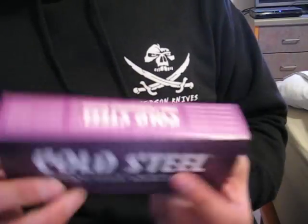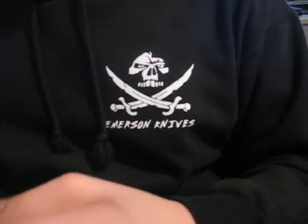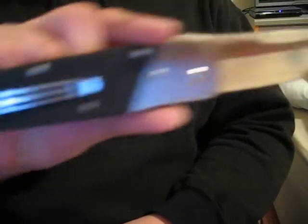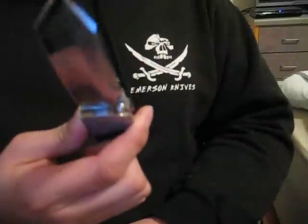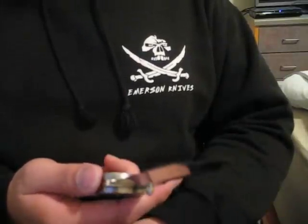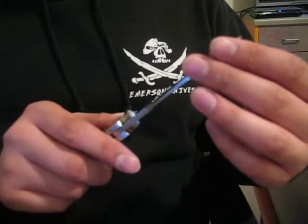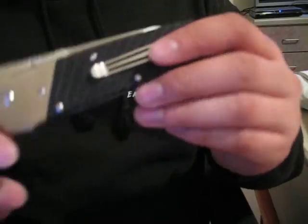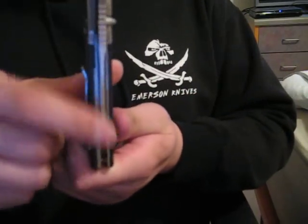The first one I have up is a Kotsu Hadamoto. I never carried it, it's new, and it does have a light scratch on the bolster, but it's basically new. I don't carry it — this is my holy grail knife, but I guess it's not much of a holy grail knife. It's a good knife, it's rather thin, and the blade is pretty thick.